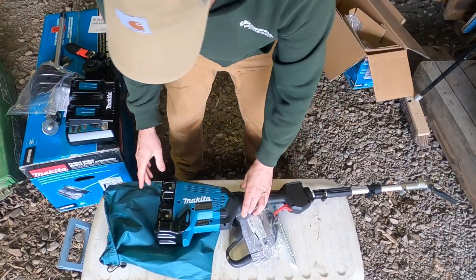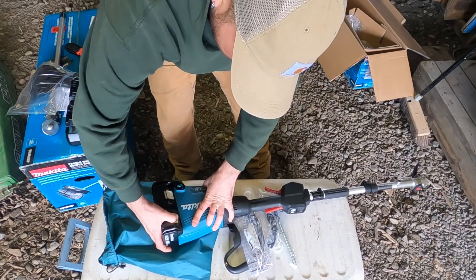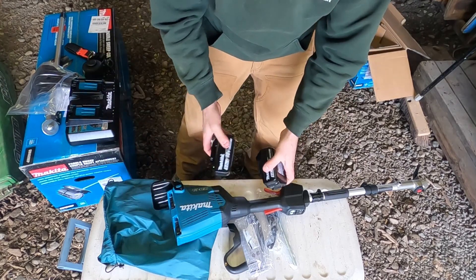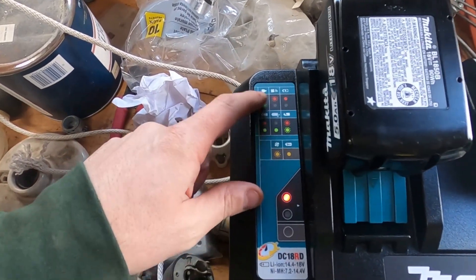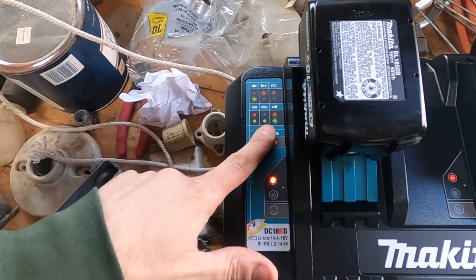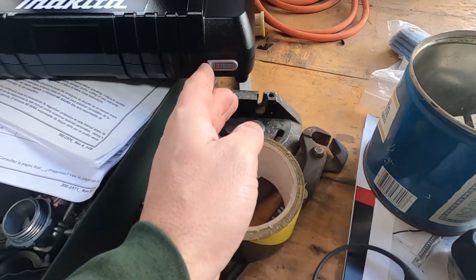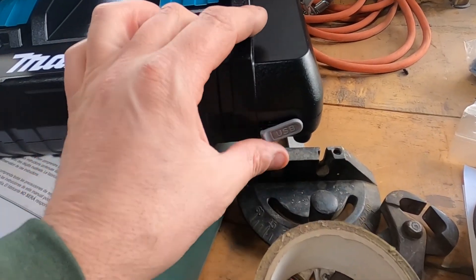First thing I'm going to do is take the batteries off. To take Makita batteries off any tool, you push that thing and slide them off. I'm going to throw these on the charger while I'm getting the thing set up so we've got some juice to play with. The charger has error lights that will light up to tell you if you need to pay attention to anything. Right now it's on red, and it'll turn green when charged. It also has a USB port on the front, so you can charge a phone or something else — pretty neat.